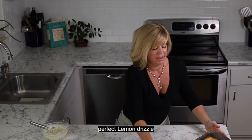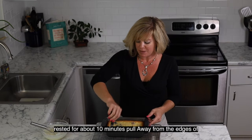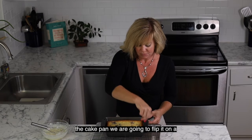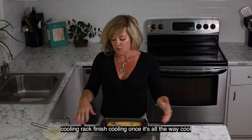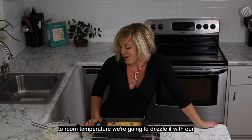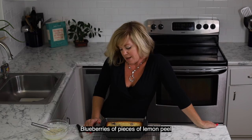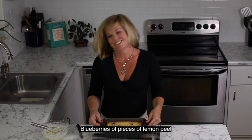Now we have our cake — it's rested for about 10 minutes until it starts to pull away from the edges of the cake pan. We're going to flip it on our cooling rack and let it finish cooling. Once it's all the way cool to room temperature, we're going to drizzle it with our lemon glaze. If you choose to, you can garnish with fresh blueberries or more pieces of lemon peel, but it doesn't even need that. I hope you enjoy.